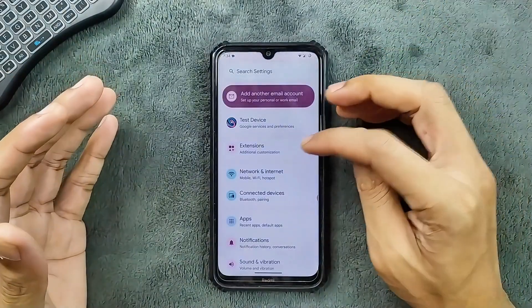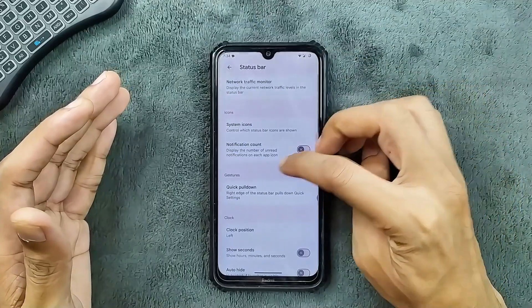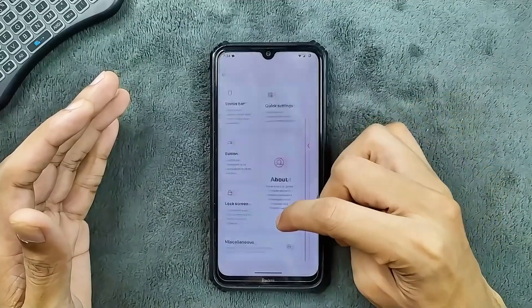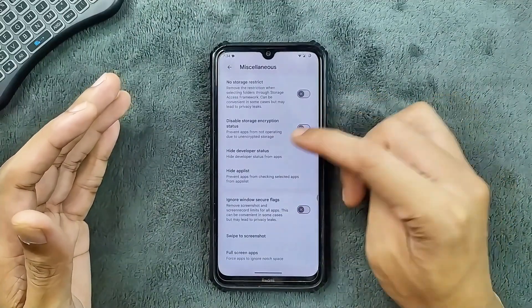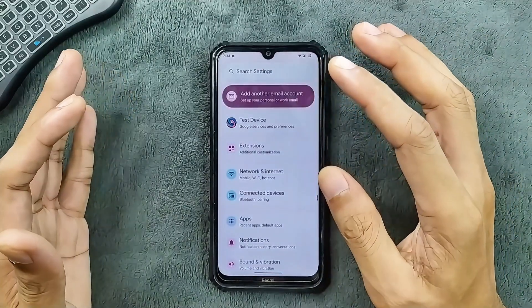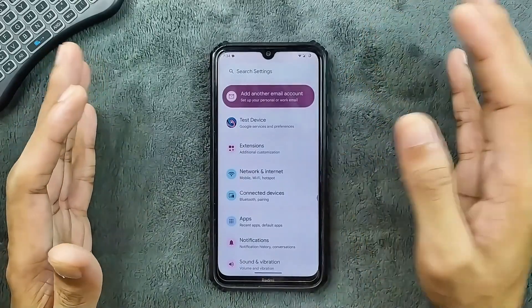As far as customization goes, we do get a few customization options here. Status bar options are available, as you can see — quick settings buttons and the lock screen. Miscellaneous options are also available, like unlimited storage for Google Photos. It is not really that heavy in terms of customization, but you are getting all the basic customization options.